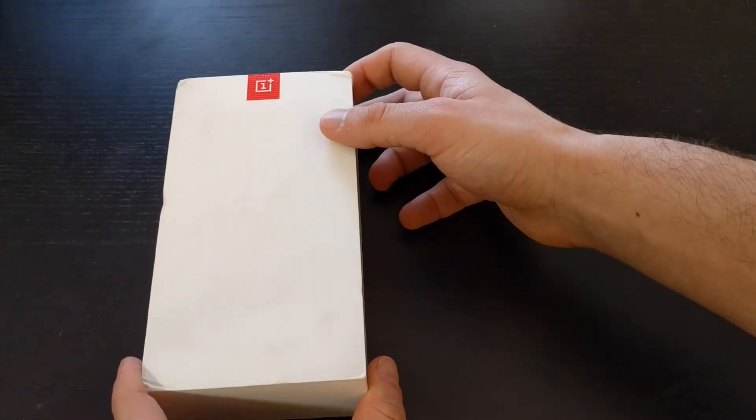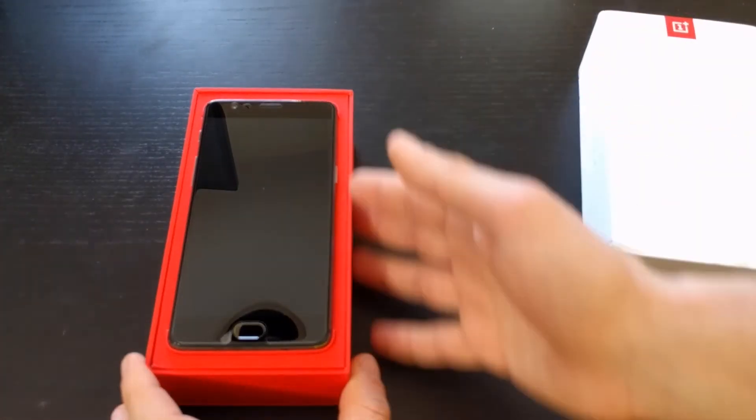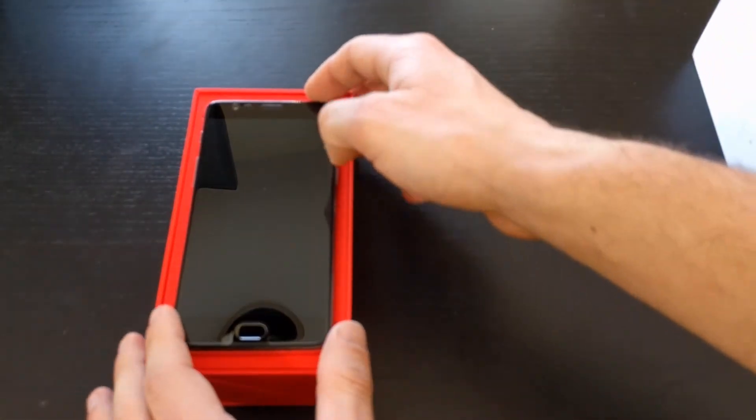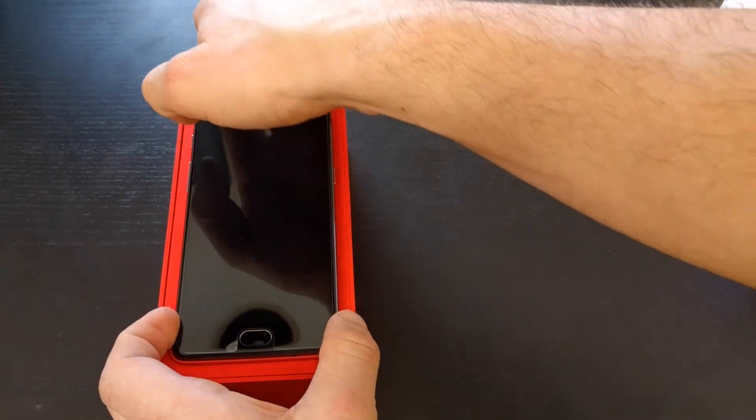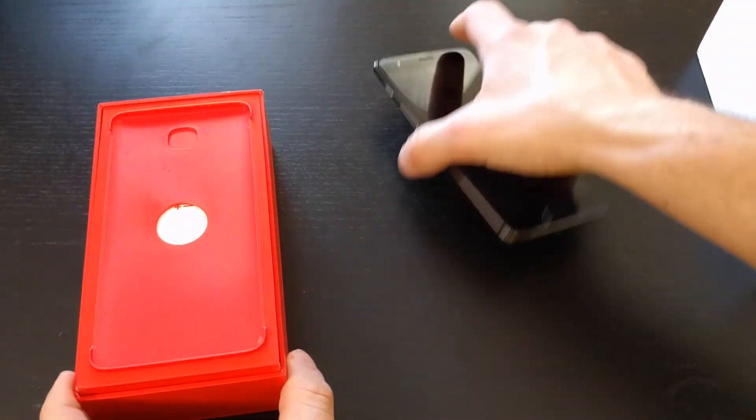So let's take a look at the inside. That's pretty cool. I like the red and everything. So here's the phone itself. Let's take this out and put this off to the side.